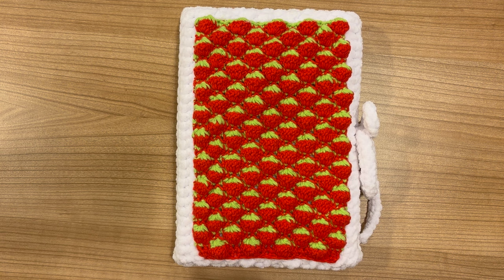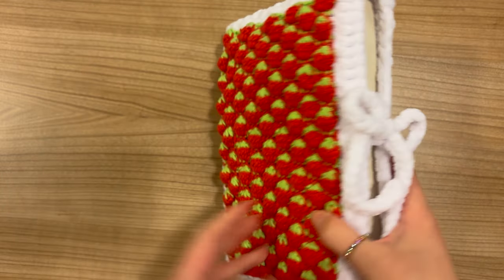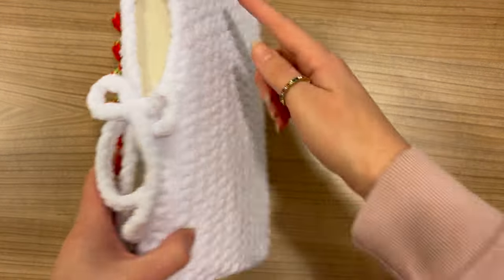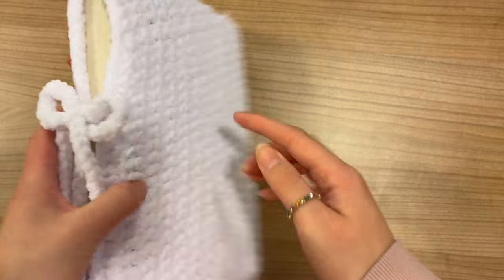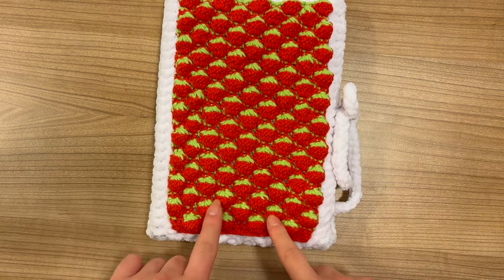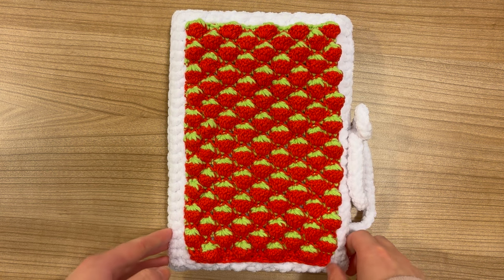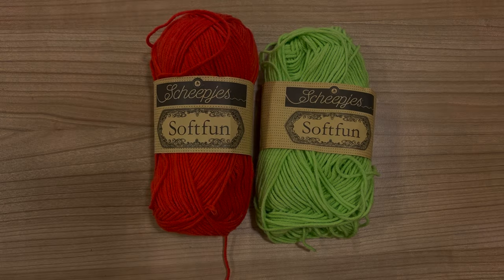Hello everyone and welcome to this new tutorial on my channel in which I will be showing you how to make this little strawberry book sleeve. I really like it a lot, it looks super cute. This is like a second part to my previous video on my YouTube channel in which I am showing you how to make this basic book sleeve without the strawberry patch attached to it. I'm not going to explain how to make the book sleeve in this video but I will link it down below in the description. Once you get your basic book sleeve you can make the strawberry patch onto it, and that is what I'm going to show you in this video. I hope you will like it — if you do, don't forget to give the thumbs up. Let's get started!